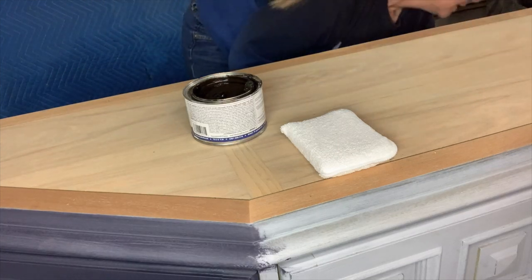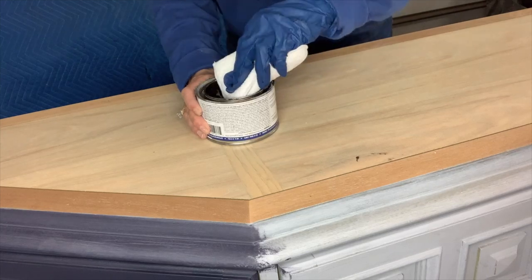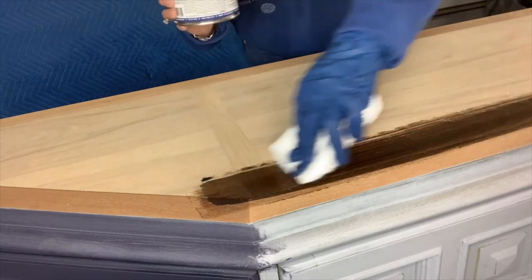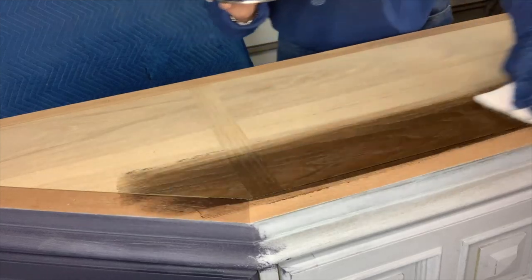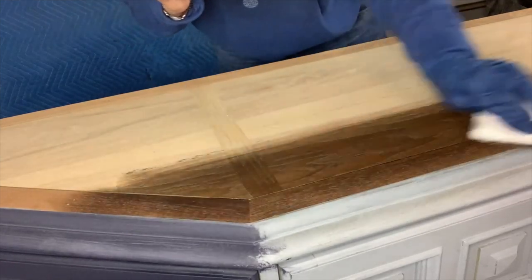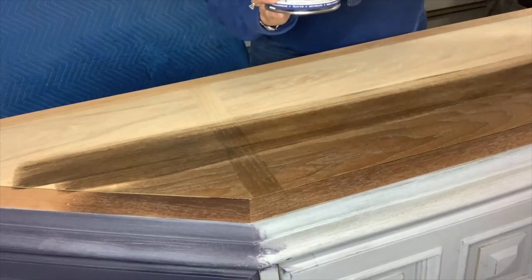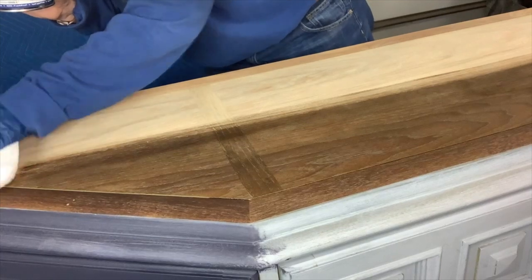We stirred it up, now you're going to see how easy it is to apply it. I just dip on the end of my applicator pad, getting it on the end of the pad, making sure I have no dust, and I'm going to wipe it on. The nice thing about these pads is as I'm applying it, I'm also wiping it back at the same time — going back and forth, applying and wiping back at the same time. I fully sanded this, starting with 60 grit, up to 80, then 120, and finished with 220. I was very gentle because this is a very thin veneer.